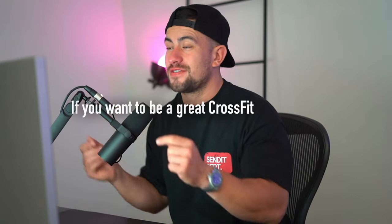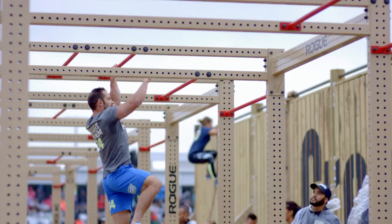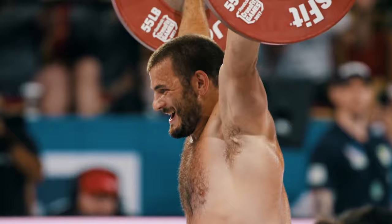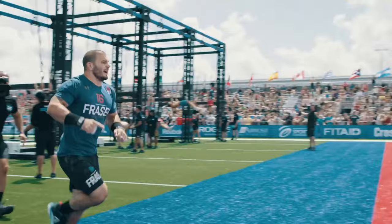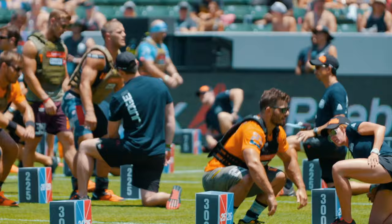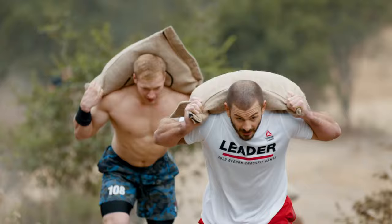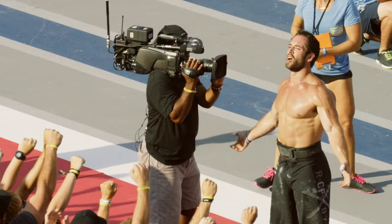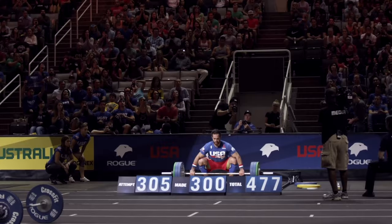If you want to be a great CrossFit athlete, you have to be a great weightlifter too. Today we're going to be analyzing the technique of two absolute goats of the CrossFit world, Rich Froning and Matt Fraser. Both these blokes have multiple times won the CrossFit Games and in today's session we're going to be analyzing their snatches at 305 pounds. Regardless of whether you're a CrossFit athlete or a weightlifter, this is serious snatching and there's a lot of lessons to be learned from both of these blokes.